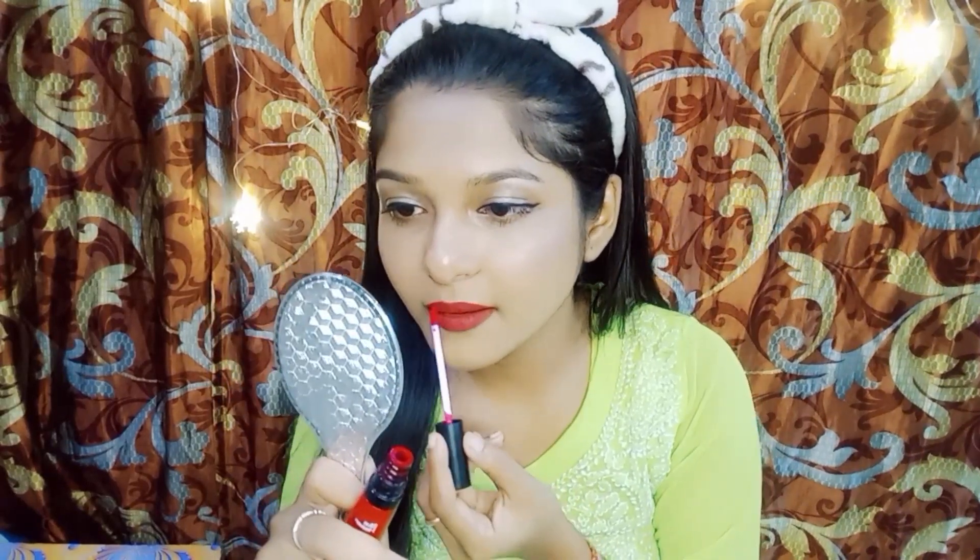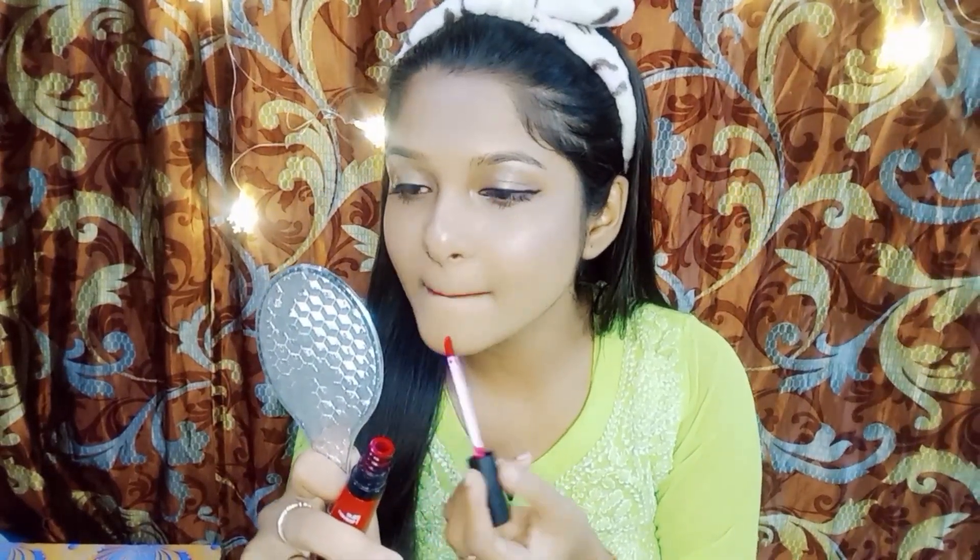Apply a lipstick that complements your look. Whether it's a bold red or a subtle nude, it's all about your personal style.